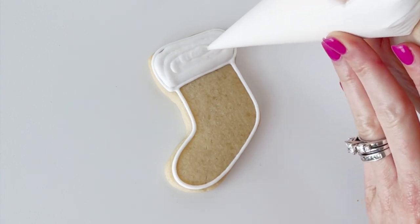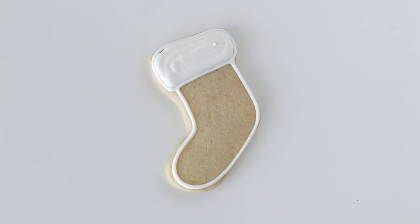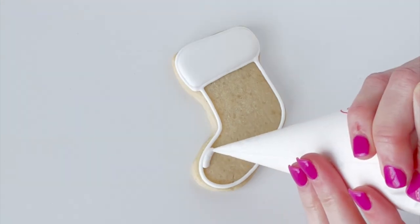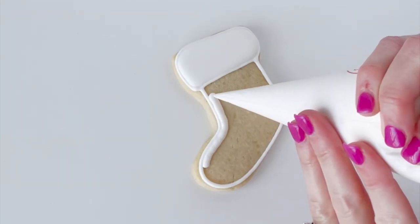I'm going to fill in the top part of my cookie and then I'm going to let that section set for about 10 to 15 minutes to let it crust over.